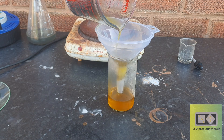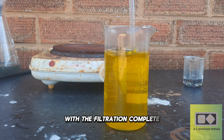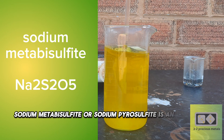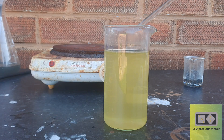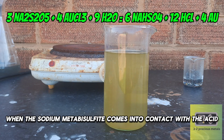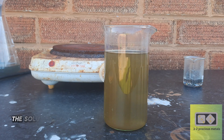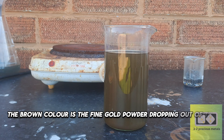Gold precipitates better from a dilute solution. With the filtration complete, I'm going to be using sodium metabisulphite to precipitate the gold. Sodium metabisulphite, or sodium pyrosulphite, is an inorganic compound used as a disinfectant, antioxidant, and preservative agent. When it comes into contact with the acid, it produces sulfur dioxide gas, which is the reducing agent for the precipitation of gold. The solution goes from yellow, to clear, and then to brown — the brown color is the fine gold powder dropping out of the solution.